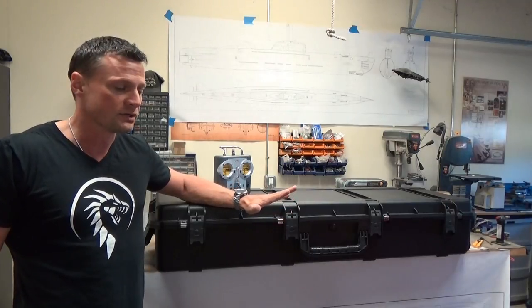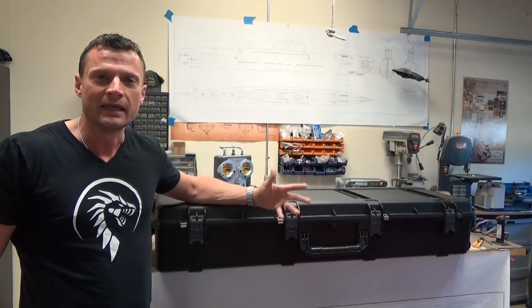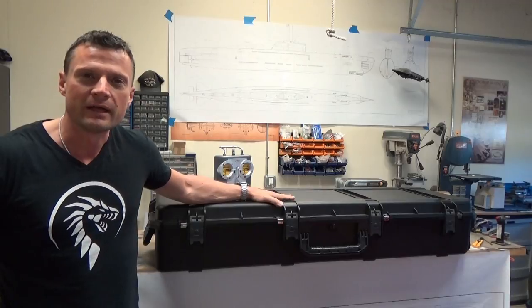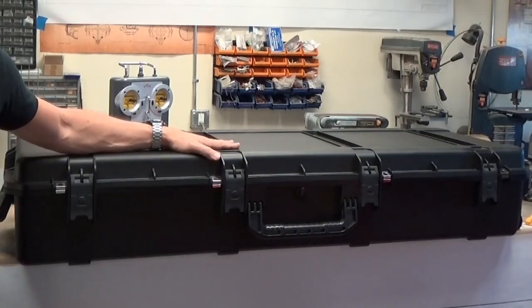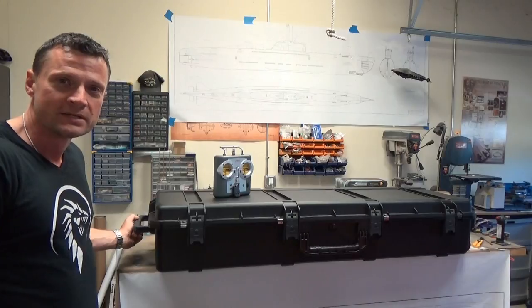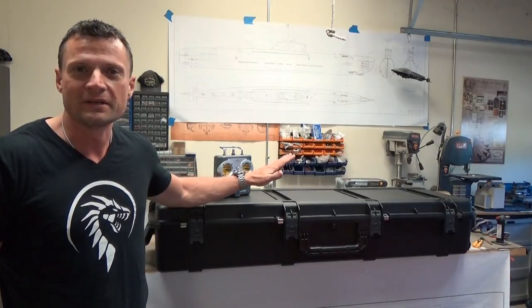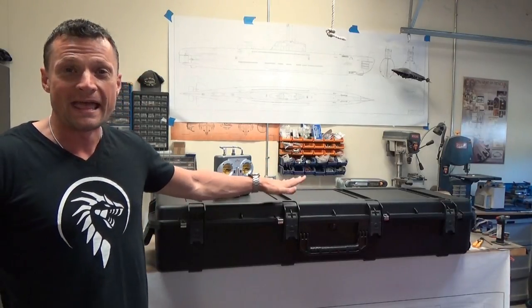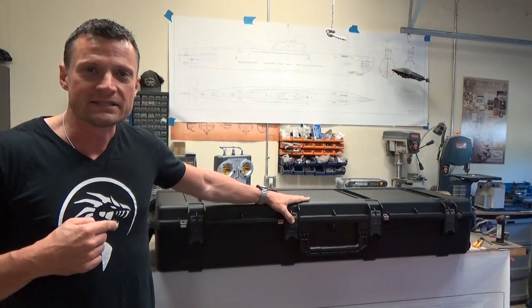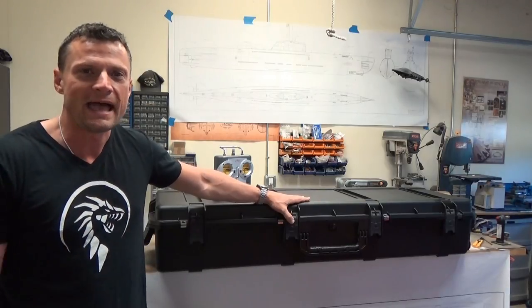Part of the design strategy when we started building this boat was to make sure that it fit conveniently in a travel case — and you can see that behind me right here. This is a Pelican-style case. It's airtight, waterproof, exceptionally durable, and it makes the model easy to transport. You've got handles; you can carry it like a suitcase. You've also got handles on the end so that you can wheel it behind you to and from the pond — making it exceptionally easy to transport and store. Let's crack into the case and take a look.